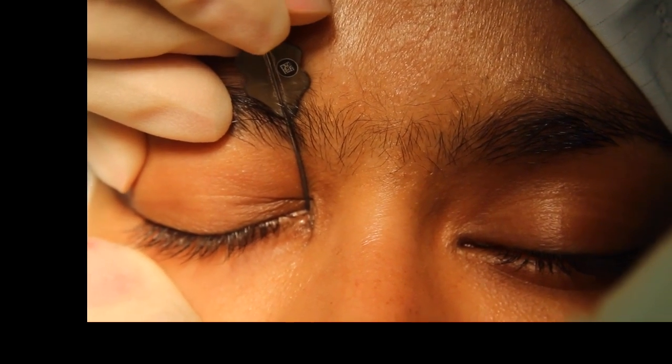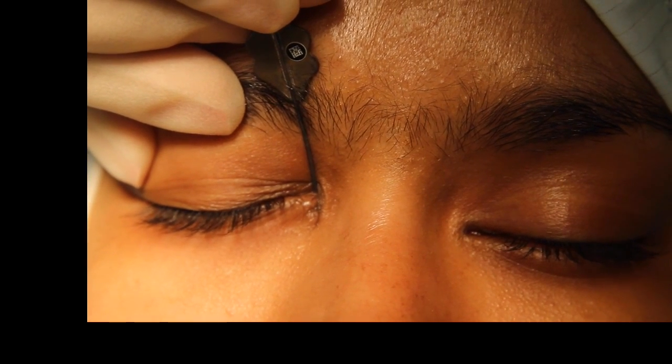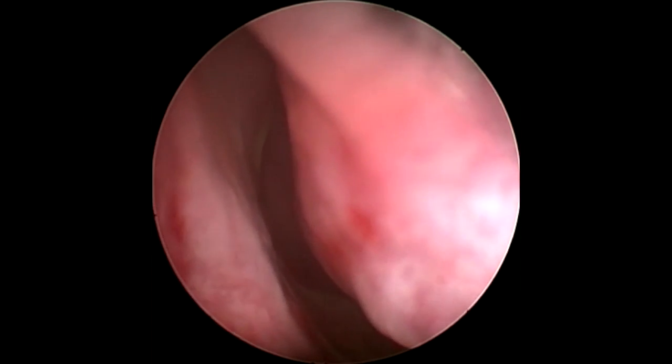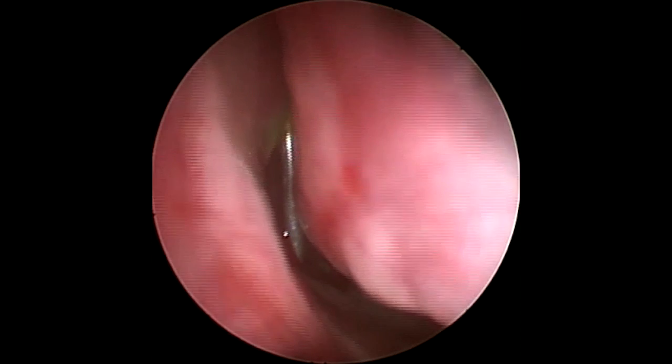The probe is then passed through the duct until it reaches the floor of the nasal space. An endonasal view can confirm visualisation of the probe in the inferior meatus as the nasolacrimal ductal opening is identified in this area.